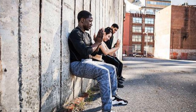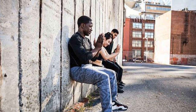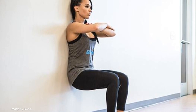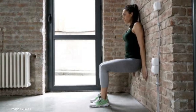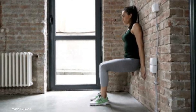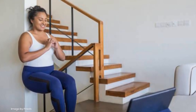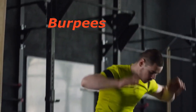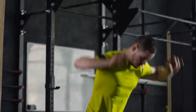To do a wall seat, stand with your back against a wall and lower yourself down until your thighs are parallel to the ground. Hold this position for at least 30 seconds to a minute, then stand back up and repeat this several times to complete your workout.